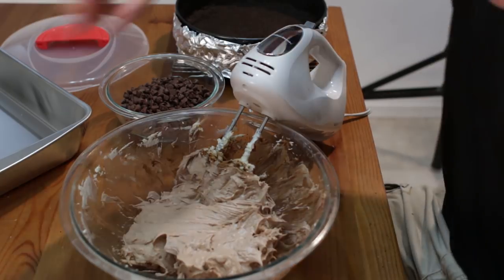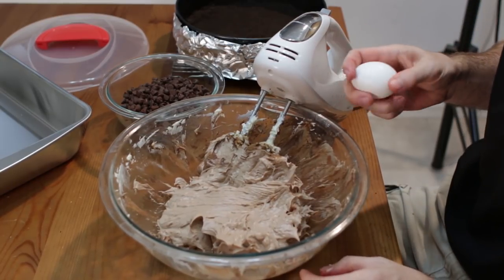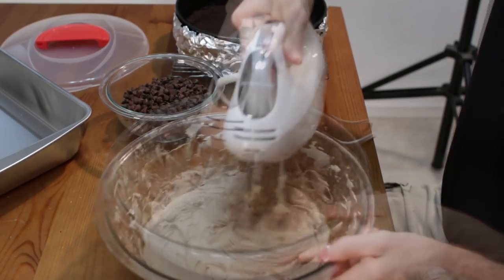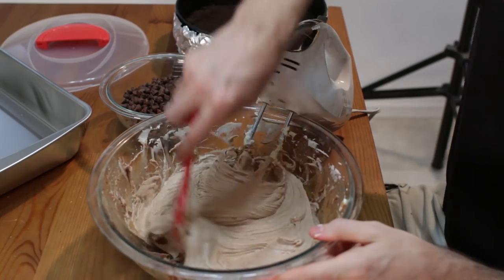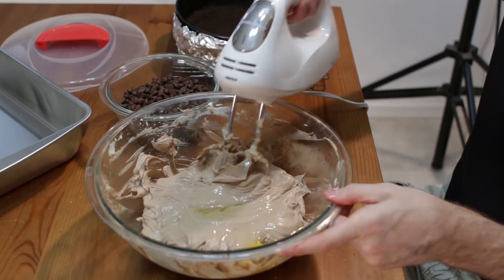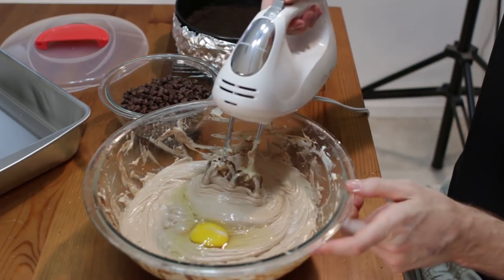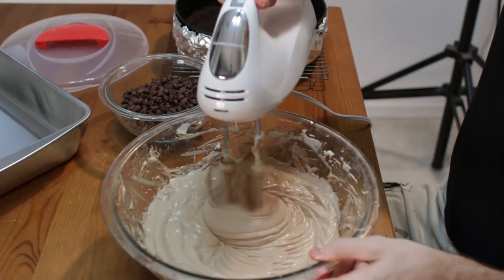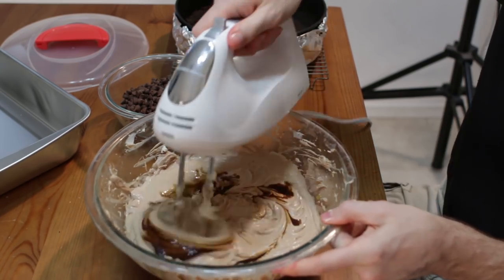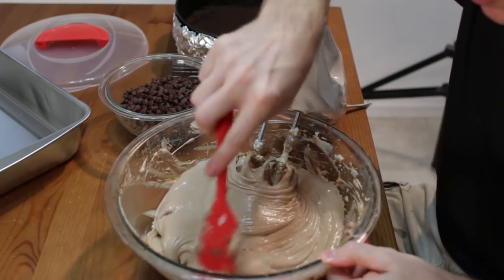Now we want to add our eggs one at a time — these eggs are at room temperature. We really want room temperature eggs and cream cheese. Add in our next egg. Add in our 2 teaspoons of vanilla extract. Remember we are just mixing until it is just incorporated; we don't want to over mix.